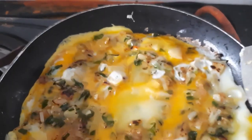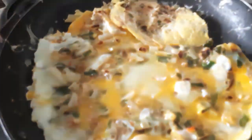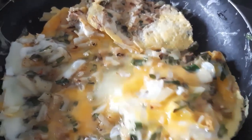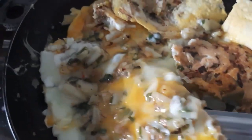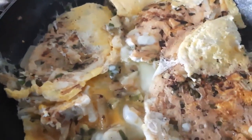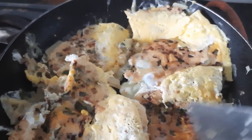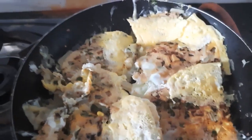We are going to break this up. We have to break this up. We will cut this up.